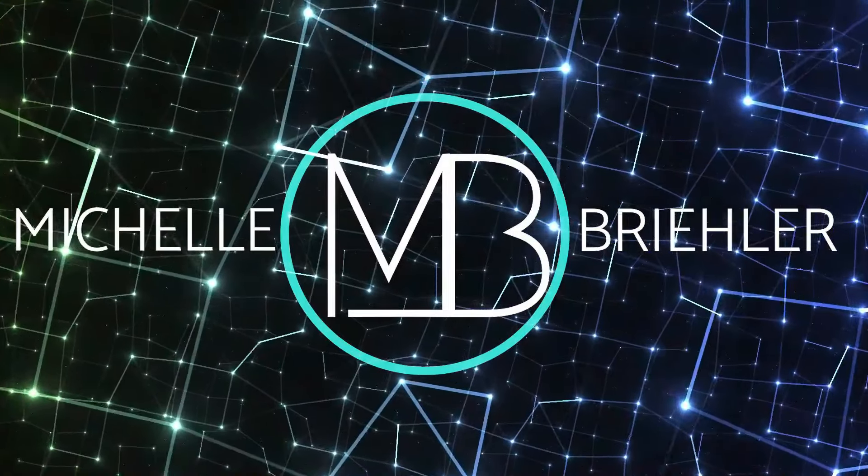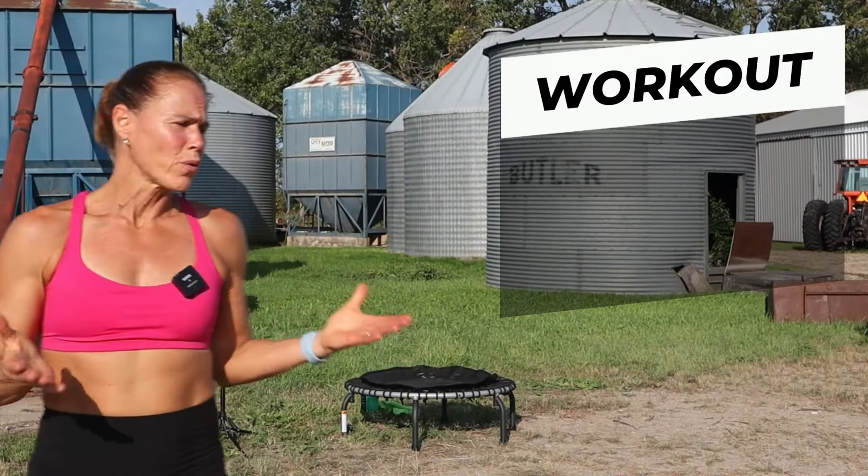All right, you guys, we've got a full-body trampoline workout just using that rebounder and your amazing body. This workout starts right now.